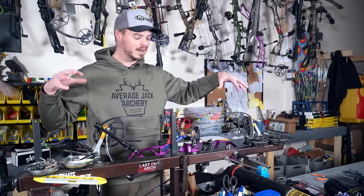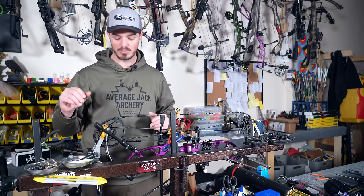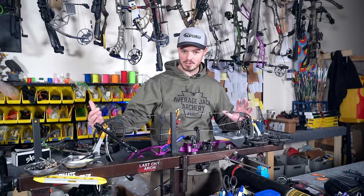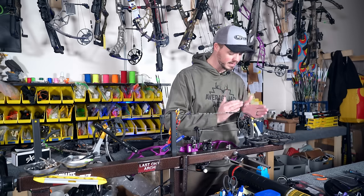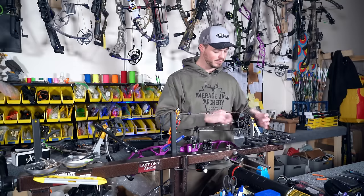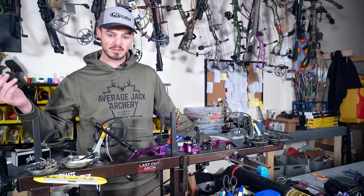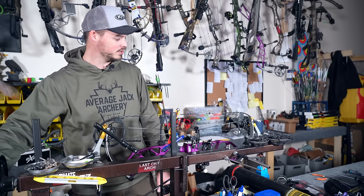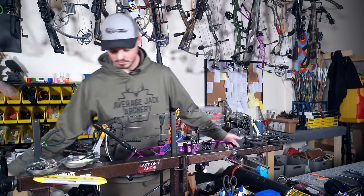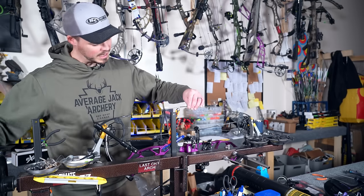Putting a bow in a press is not as scary as people make it out to be. You really have to do some pretty nasty stuff to a bow to get it to break inside a press — just go slow and think about it. When I first start adding tension with the fingers, I look at it and ask: does the axle look parallel to the arm? If it doesn't, I take tension off and adjust the screws on the fingers to drive them in and out to get it parallel. This bow looks pretty parallel, so I can go ahead and add tension.